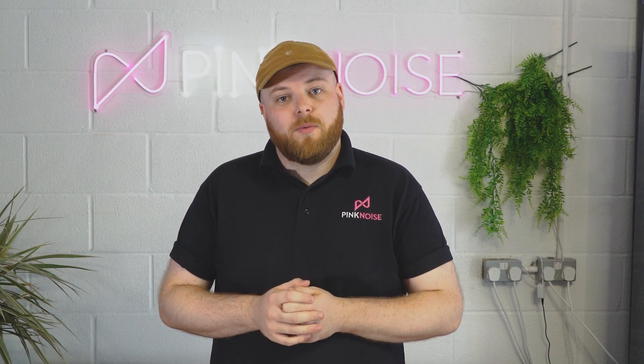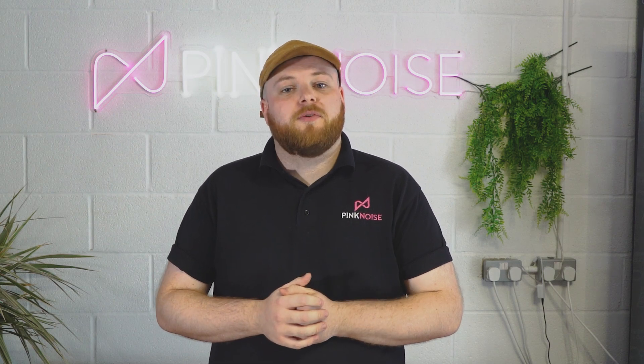Thank you for watching. I hope this has given you a quick brief insight into the SLX-D world. Any questions at all, please leave them below, and for more information check out the Pink Noise website.